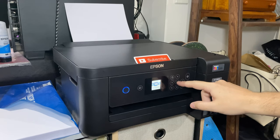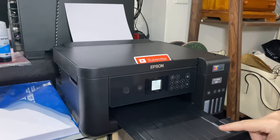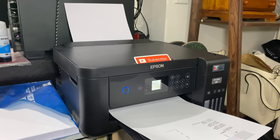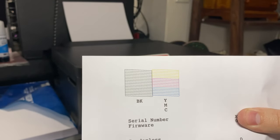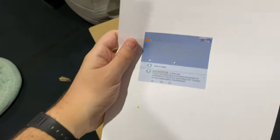We're going to go into maintenance, nozzle check, and print. Nice and quiet, this printer, especially compared to my old HP. And there we go, we're done. Let's take a look at this. Beautiful — looking good. No issues in the print quality with the black or any of the colors. Great stuff, Epson — really impressed with your printer so far.